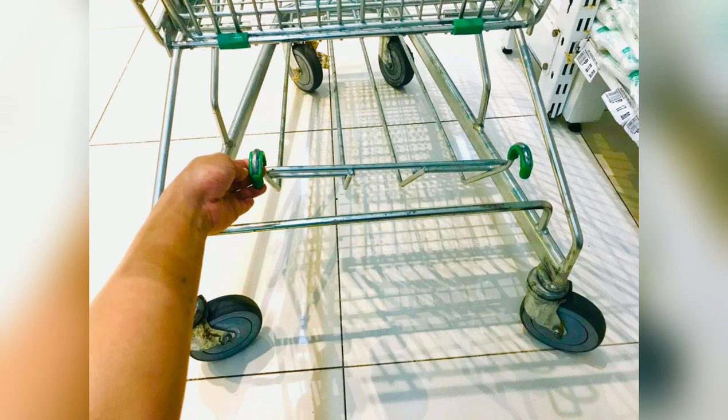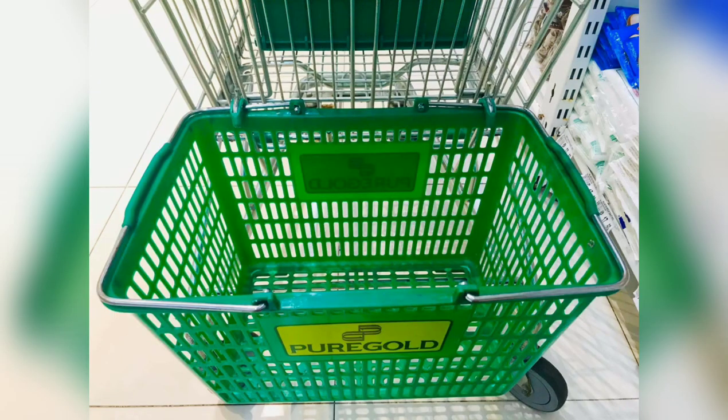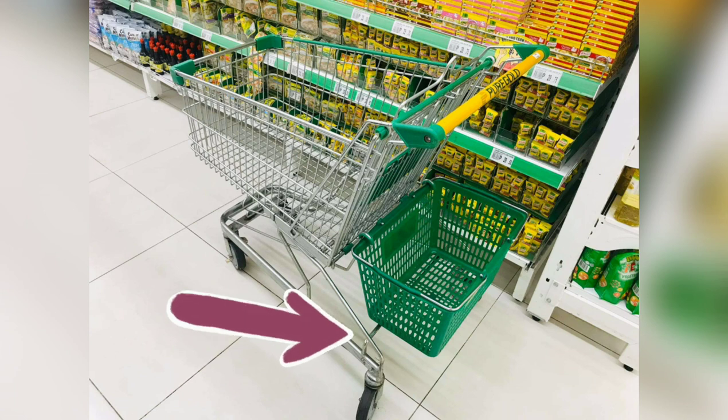Lift it up. Insert the basket. Make sure the bottom of the basket sits on this frame.